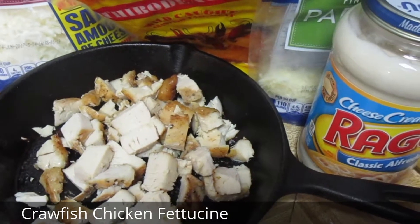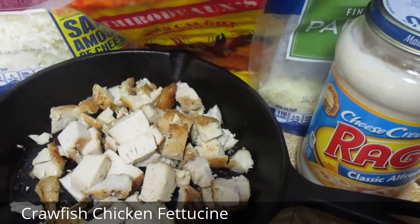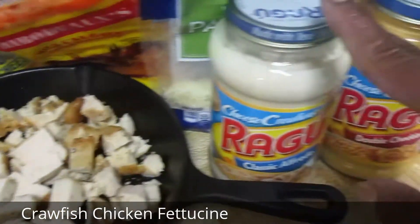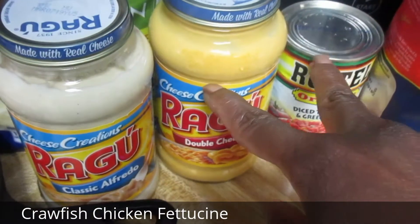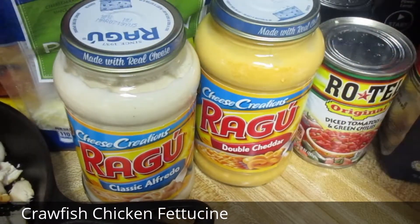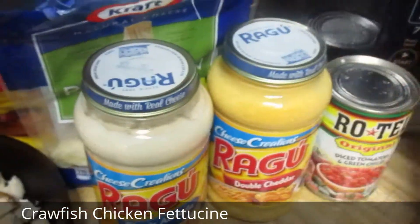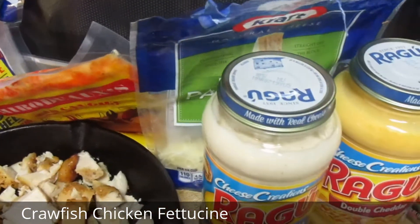Now what I'm going to do is sauté my vegetables in some butter. Then I'll add these three sauce items, and I'll add the meat and the cheese to it, and that'll be it. I'll come back and show you.